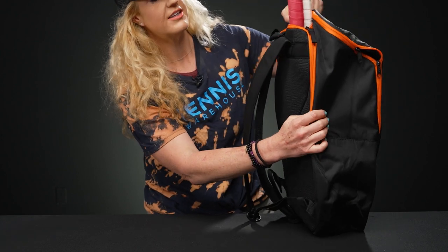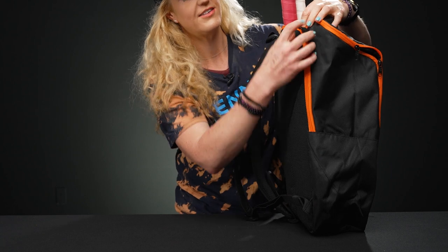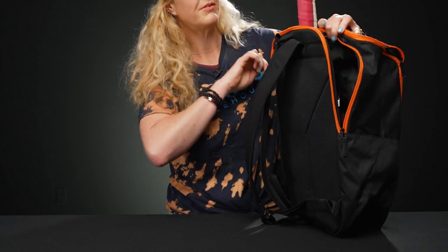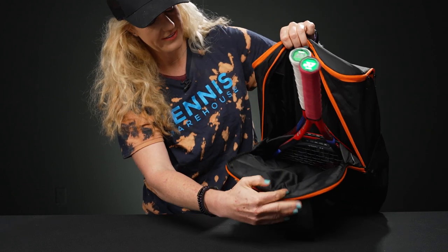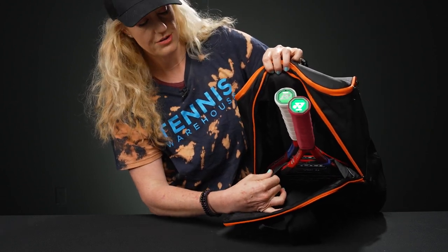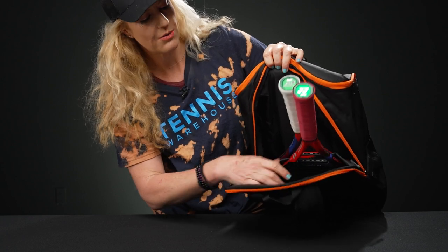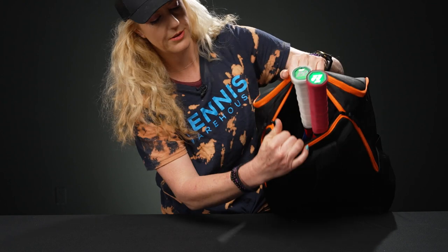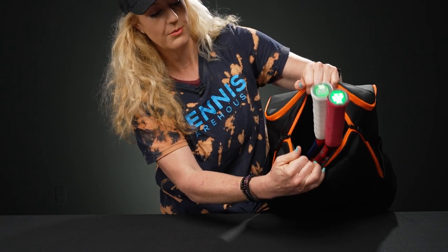If we take a look at the specific spot for rackets, you'll see that nice padding on the back panel. Opening it up, there's a spot for two rackets. What's nice is Yonex has added a flap in between so you can separate your two rackets so they're not clinking against each other while you're on the go.